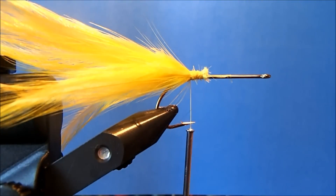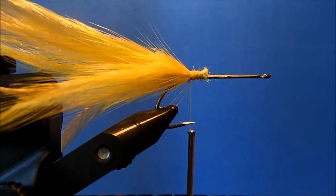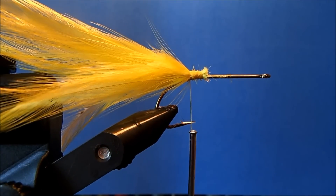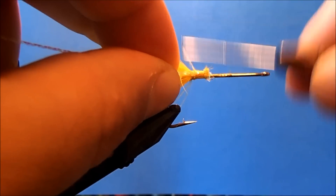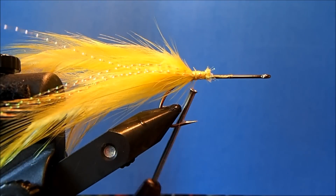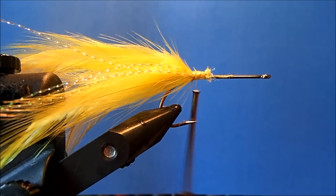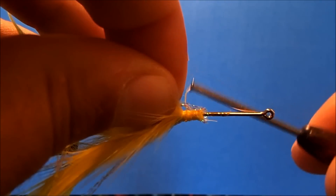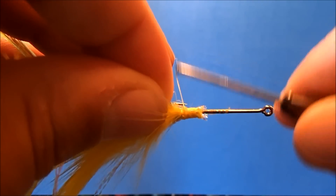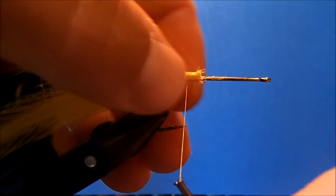The next piece I'm going to add is some additional flash. I always try to match my crystal flash with the color of the hackle. So with this yellowish hackle, I'll take maybe four strands and tie them in on either side. I'll put a couple of wraps on one side, trim it to be the same length as the tail, then rotate the vise and repeat the same process on the other side.